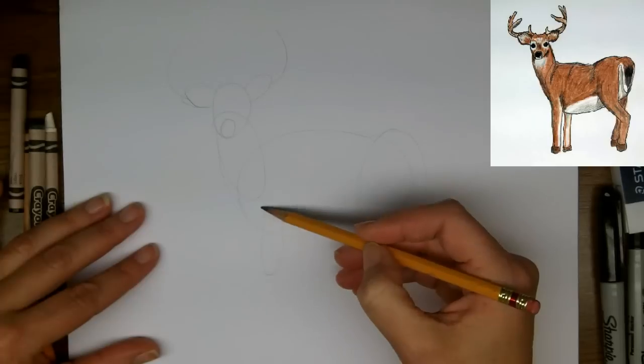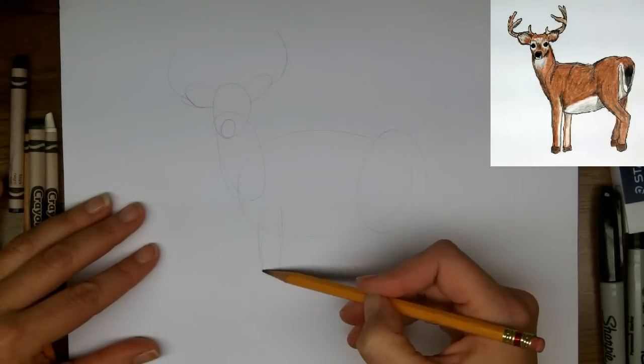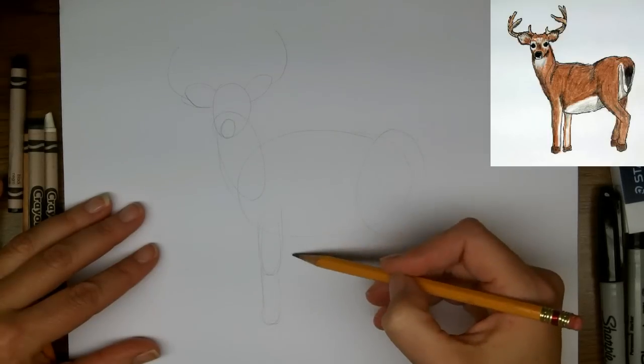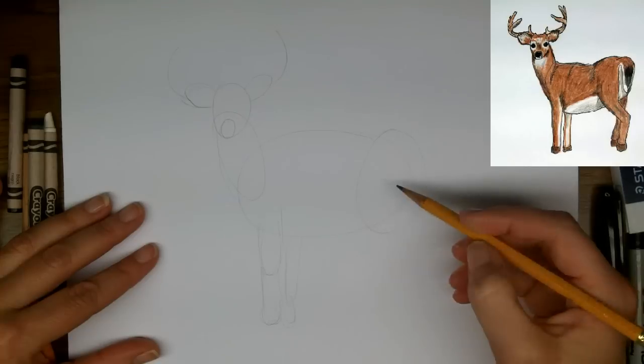We're going to bring the front leg down straight and that's going to take us to the knee, and then going down to the ground, and then the leg from behind — same idea.